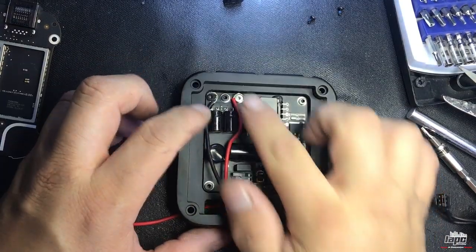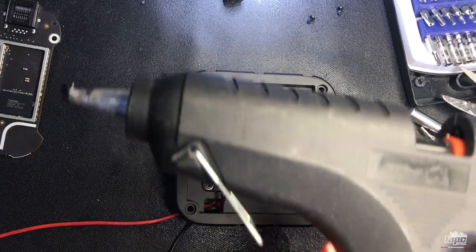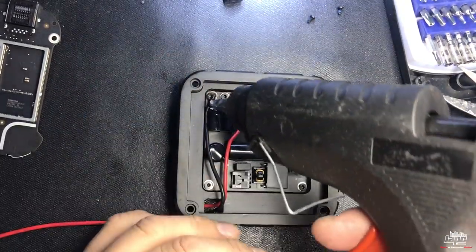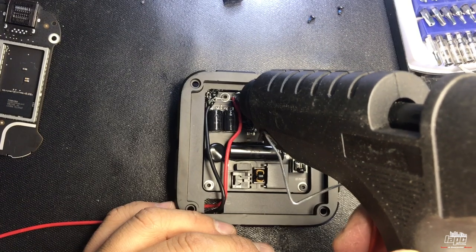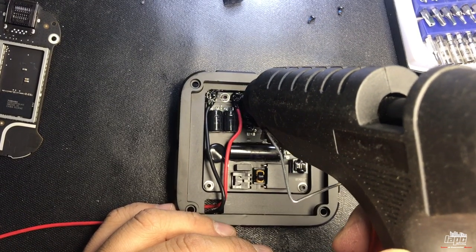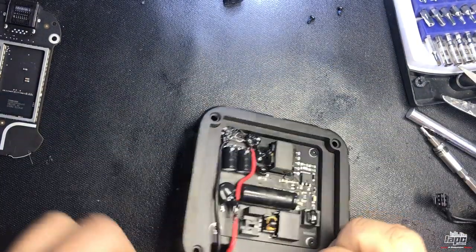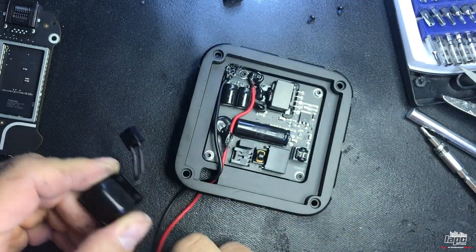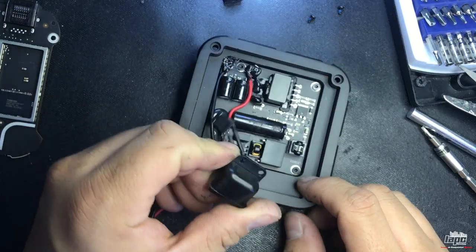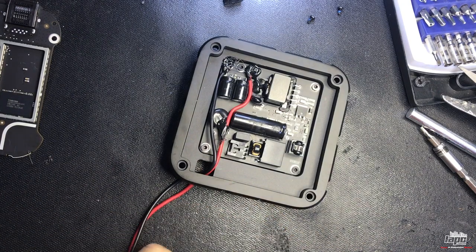Once you've attached your cables, the easiest way to secure them is with a hot glue gun. Attach some glue just to hold the cables in place so they don't move. Now, if you want to keep the case closed, you'll need to make a hole on the edge to run the two cables. I'll get my drill bit and make a hole.